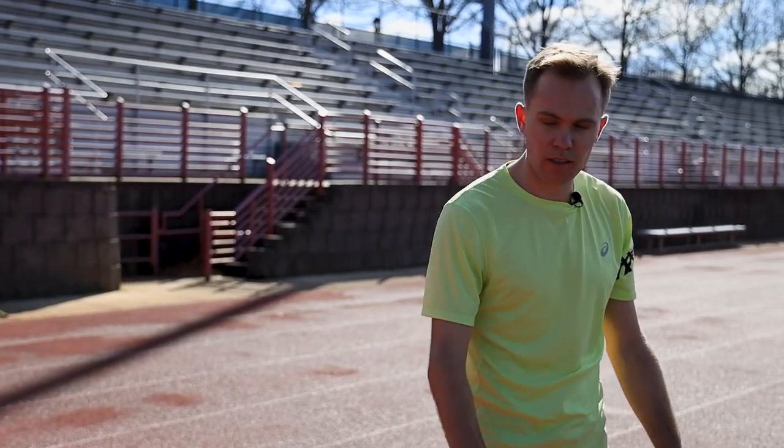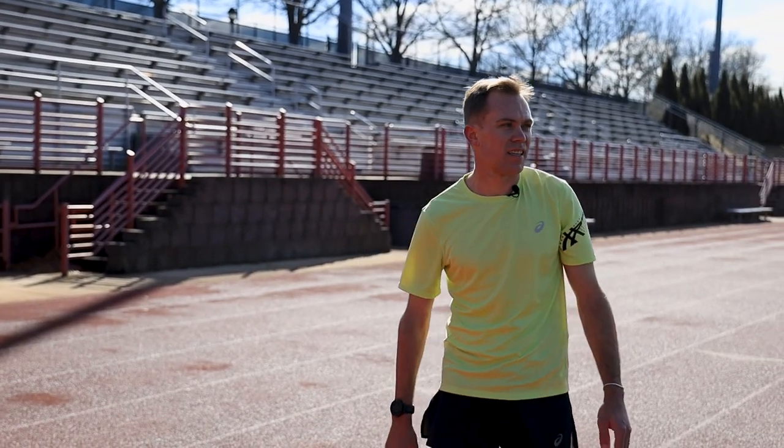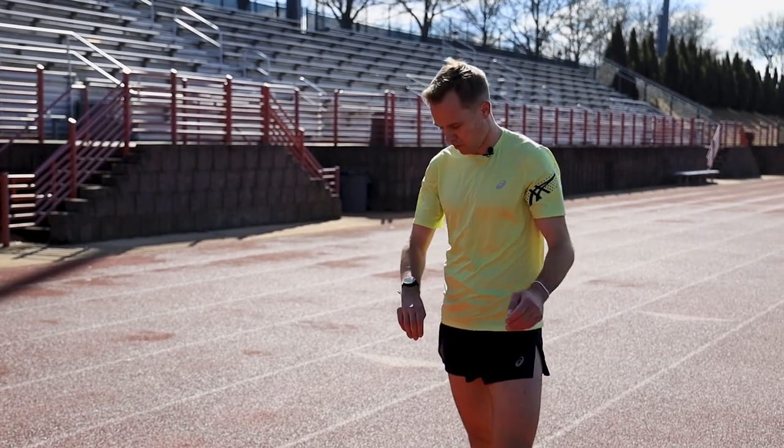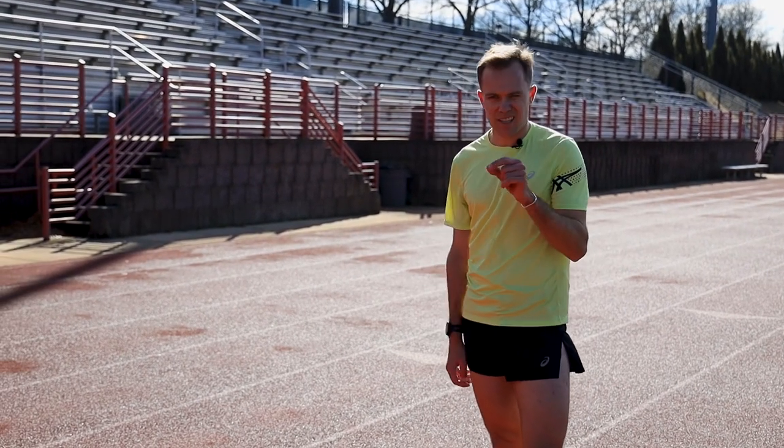I think I got a little excited on the 600 — I was still a half second fast, but it's not a huge deal. But as a professional, you want to hit it exactly how your coach wants. So trying to tame it down just a slight on this next one.